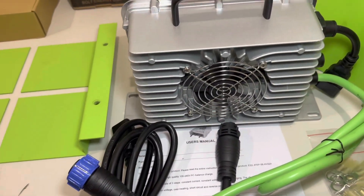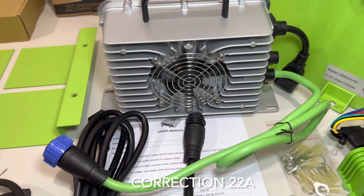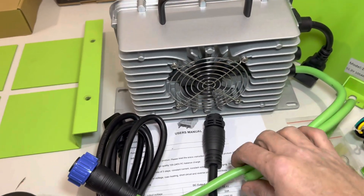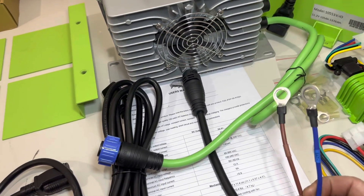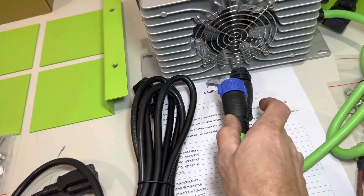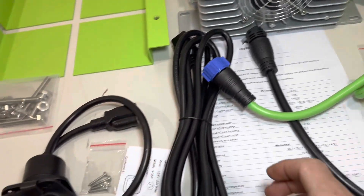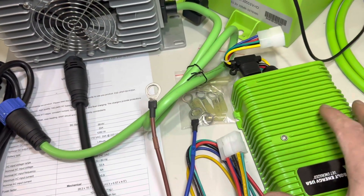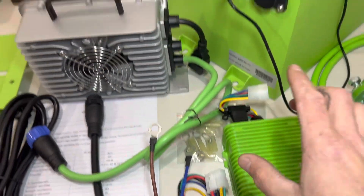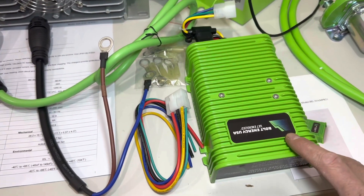This is the onboard charger — it is a 15-amp charger. Here is your output wire which hooks to your eyelets, connecting right to the charger. Then you'll put your eyelets to your battery. Also included is the extra-long cord and the 12-volt reducer, because there are only 48 volts at the terminals and all your 12-volt accessories need that voltage stepped down.